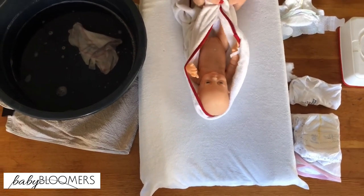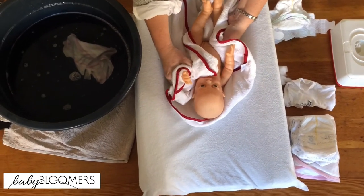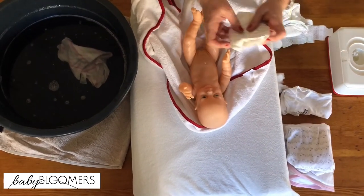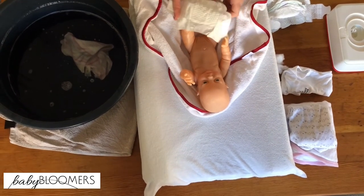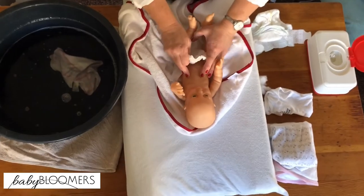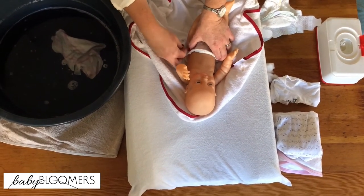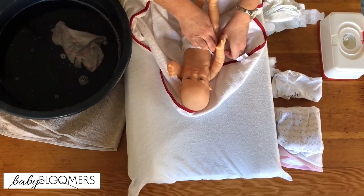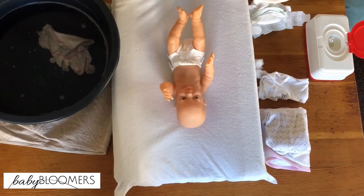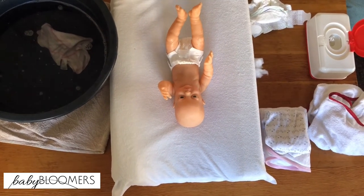It's not necessary to bath your baby every day — you can bath your baby twice a week. Very frequent bathing is not necessarily beneficial for the microbiome on your baby's skin. Pop the nappy or diaper back on. If the cord hasn't fallen off yet, fold the diaper down to keep it away from the cord. Keep the towel in place while you put the diaper on, because if they pass urine, they'll wet everything again.